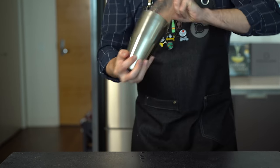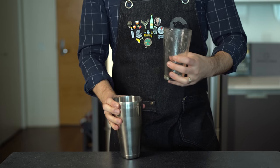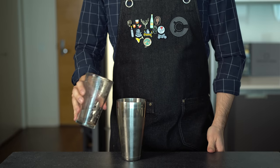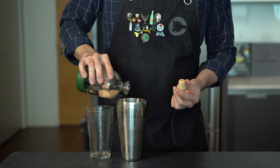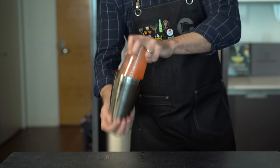Strawberries will vary a lot in their sweetness and acidity, so at this point it'd be a good idea to give a quick taste and see if it needs a little more sugar or a little more lime juice to balance it out. These berries were a bit on the tart side, so we're just going to add a touch more simple syrup and give that another quick shake.